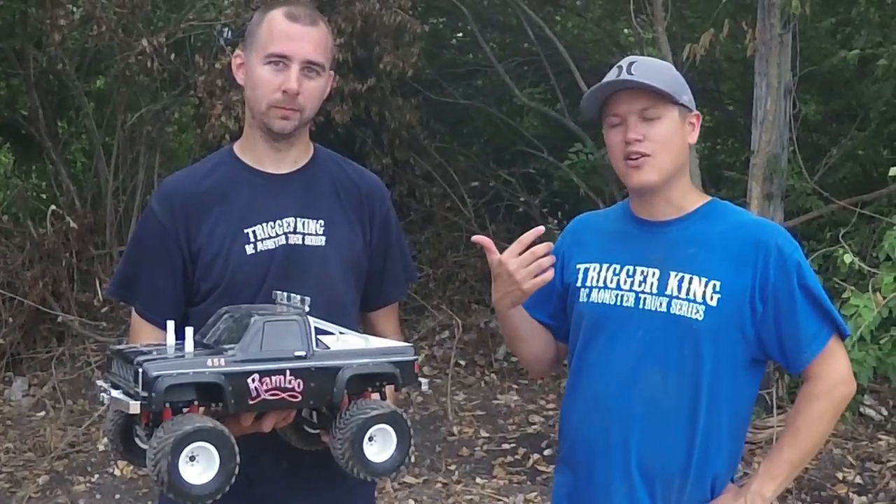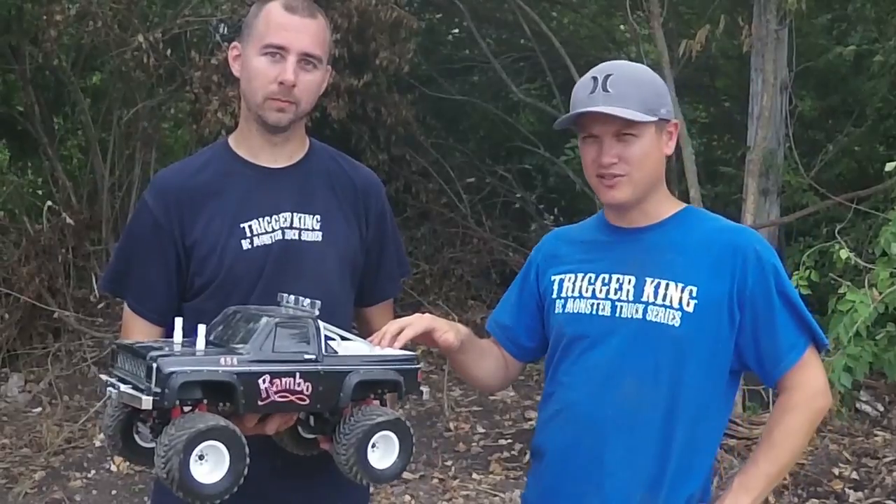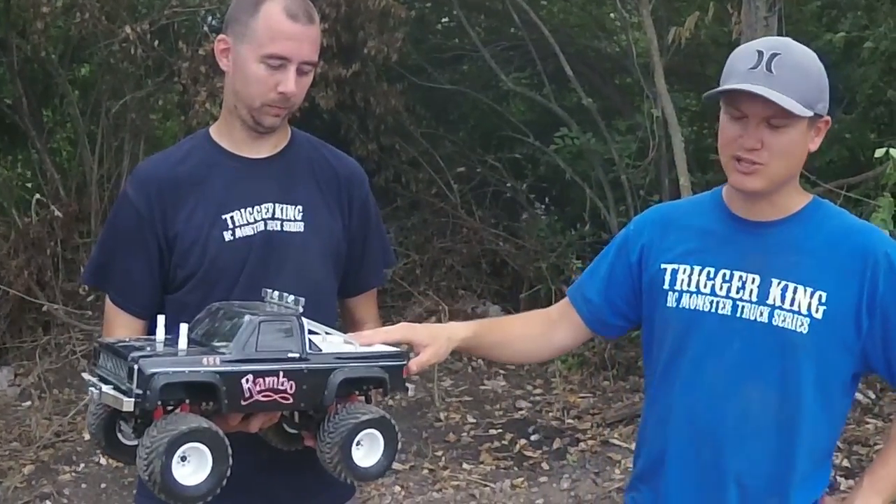Hey guys, Doug here with Ross Henshaw from RH Designs. We wanted to do a spotlight on this cool Rambo truck. If you've followed us on Facebook or Instagram, you may have seen pictures of this truck.